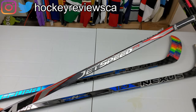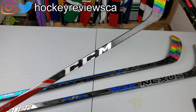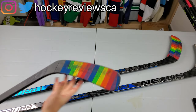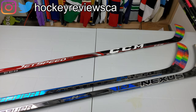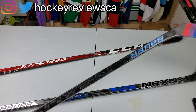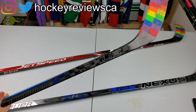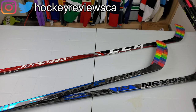CCM's closest stick is the JetSpeed FT2 — their feel stick — though they also say the Trigger has higher feel too. I found the JetSpeed FT2 has a quicker kick and quicker release than the Nexus, but the blade feels stiffer and pingier, whereas the Nexus feels more dampened. The True XC9 is probably the closest competitor right now since the AC9 is super pingy, while the XC9 is a bit more dampened. In general, CCM blades feel more pingy and stiffer, and Bauer blades are softer — except for the Flylight, which takes stiffness and pinginess to another level.